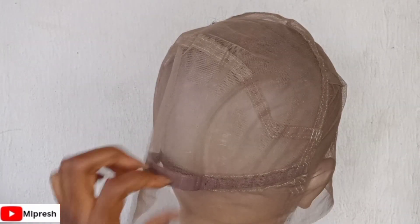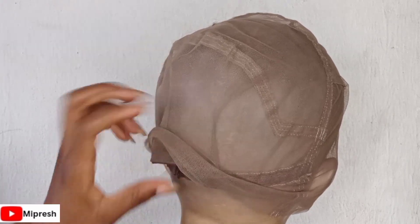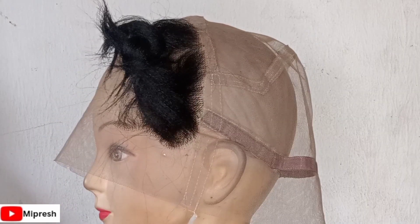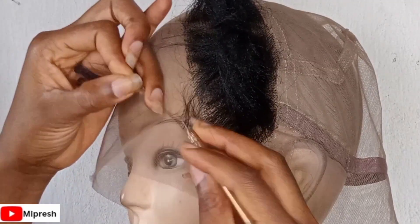This is how your full lace should be on your manicure head. The elastic band should be inside, while the one you are seeing should be outside. I've actually started this off camera, but I'm going to show you what I did.